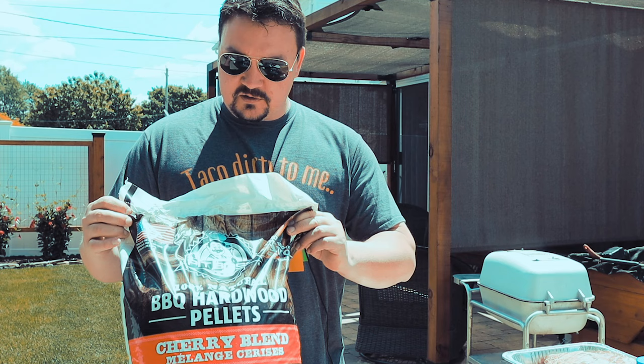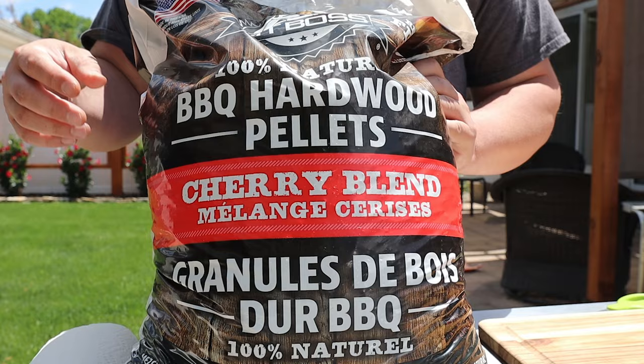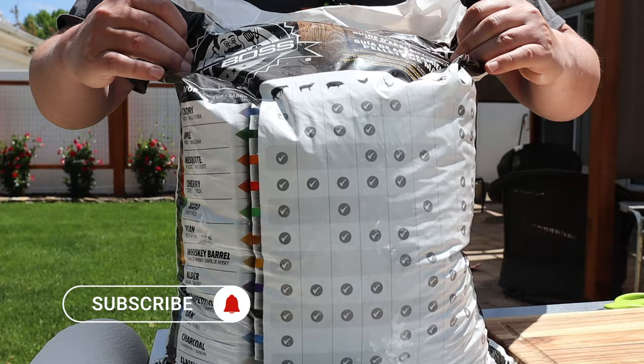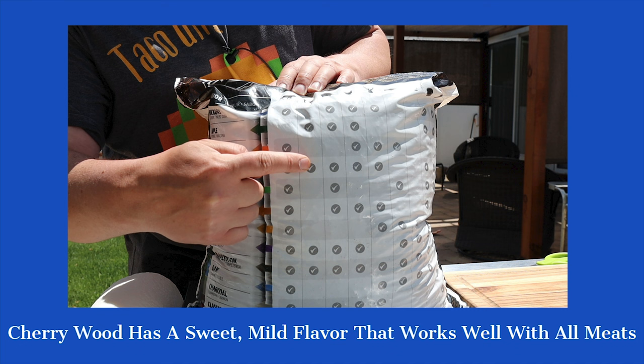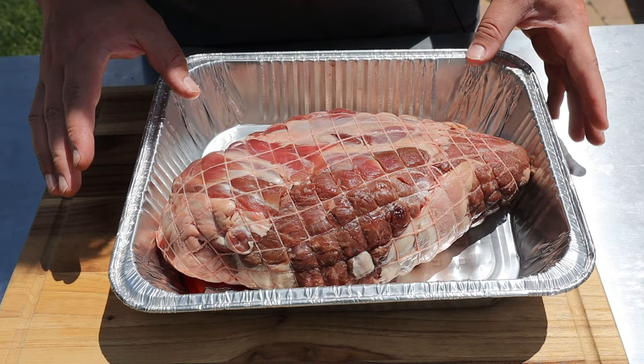We're gonna use cherry blend pellets — I found these at the store from Pit Boss. I really like what cherry does for the color; it gives us an awesome smoke ring. If you're ever at the store buying pellets and you're not sure if it'll go good with what you're cooking, you can spin the bag around. On Pit Boss they've got all the different proteins listed across the top, so for lamb you go down the list, find cherry — check mark, boom, we're good to go.